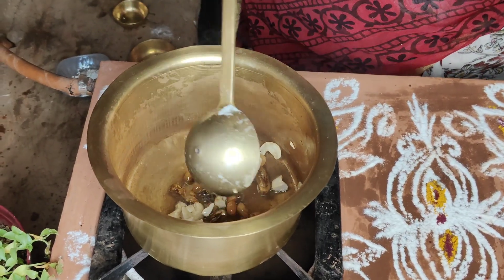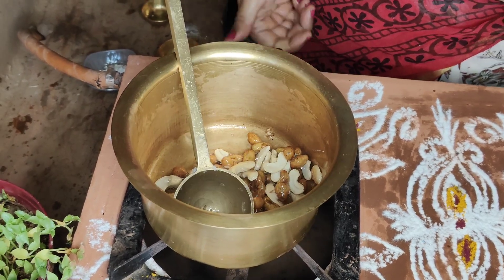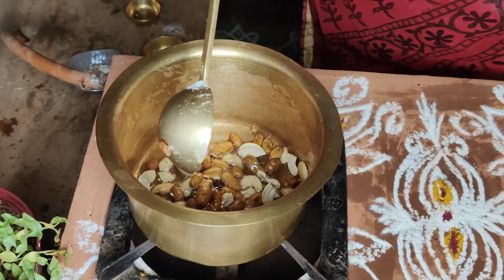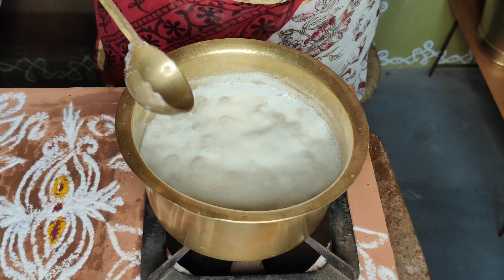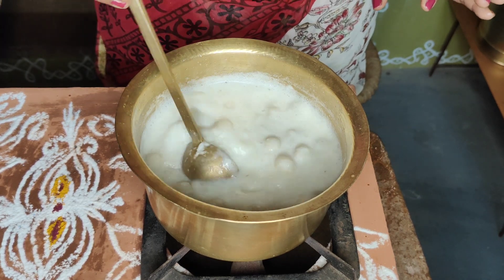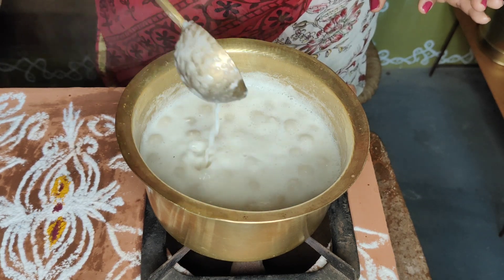We have to make the same dough in the same way. The dough will be done the same way. After the dough is done, we will add the dough and mix it together.